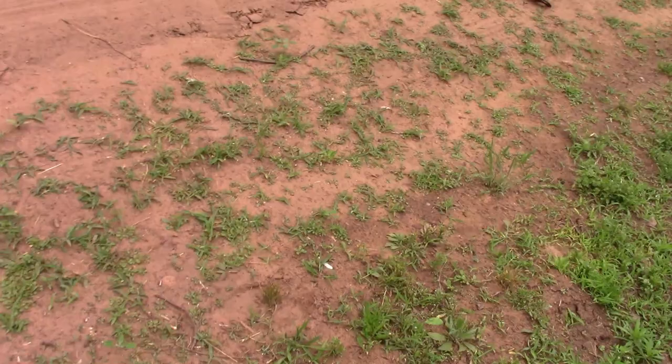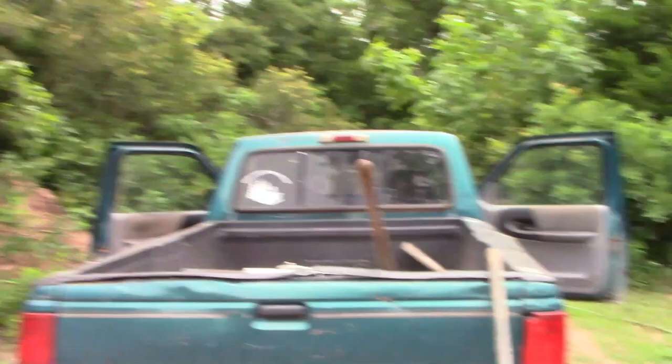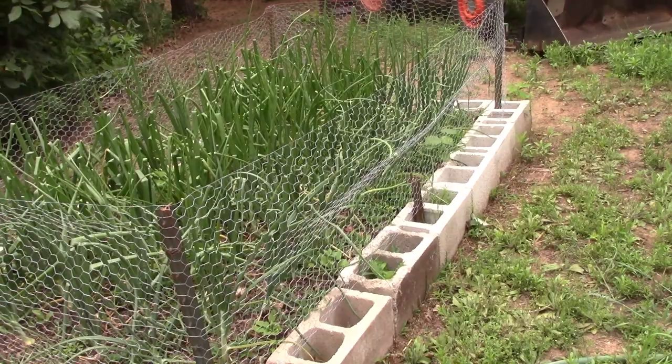We've got rain supposed to be coming in, but I don't ever trust rain, so I'm watering down the garden. Then I've got to do the onions — that's the big project for the day. The onions are weedy and starting to pop out a little bit. I'll show you how I start making room for them. I got the garden completely weeded and it looks really good.